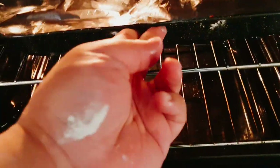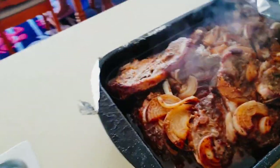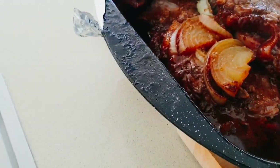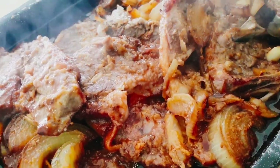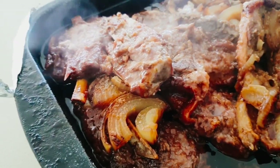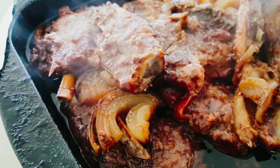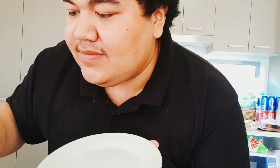This whole process normally takes about 40 to 50 minutes at 150 degrees. Once it's finished, you see that it's roasted — bring it out and there you go, enjoy!